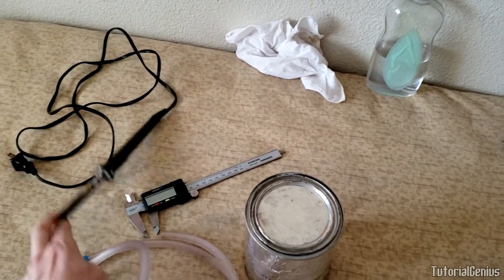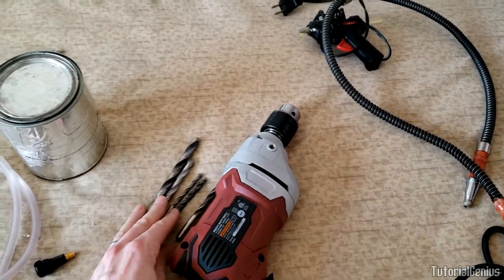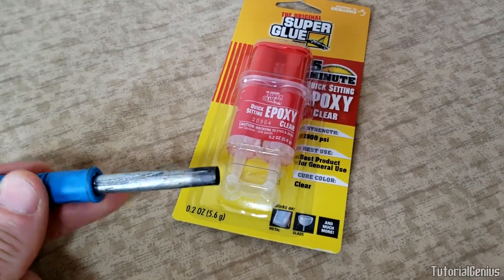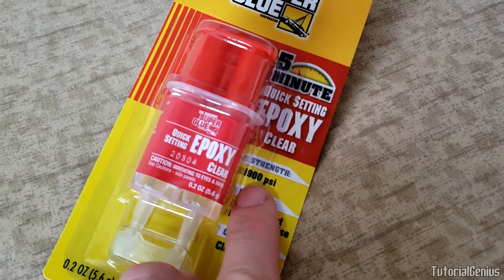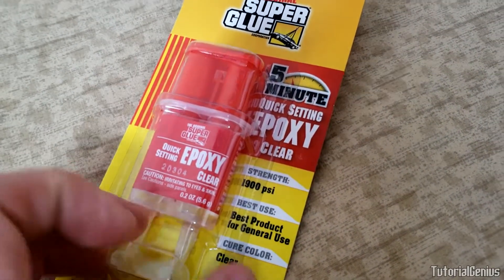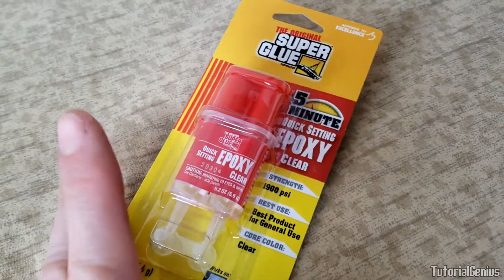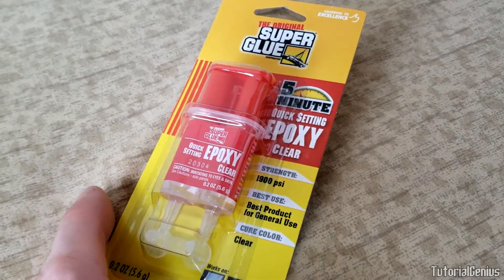Here's what we need: baby oil for generating the smoke, the soldering iron as the heater element, the paint can as the chamber, a drill and drill bits for the holes, and epoxy glue for securing things like the valve stem into the lid. This epoxy is rated up to 1900 psi — well above a standard compressor's 200 psi — so there won't be any leaks.